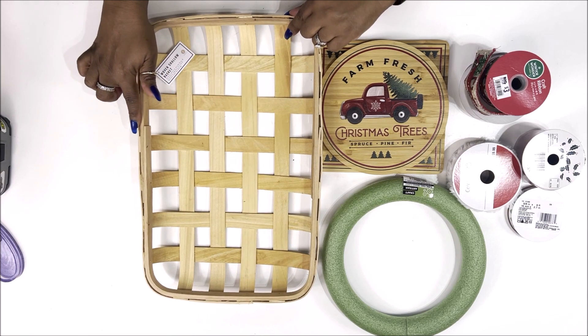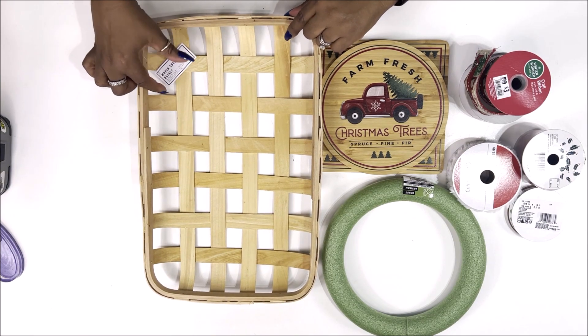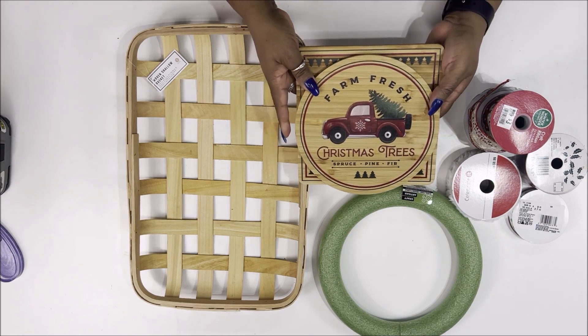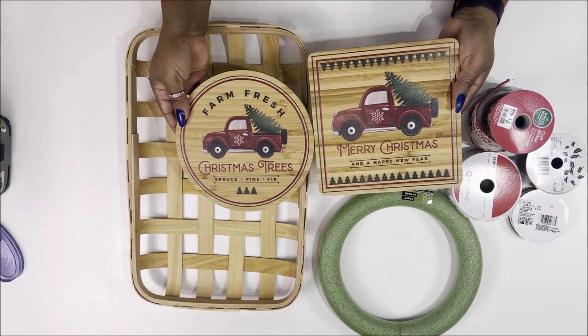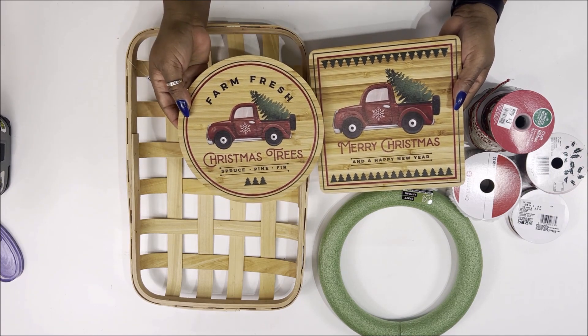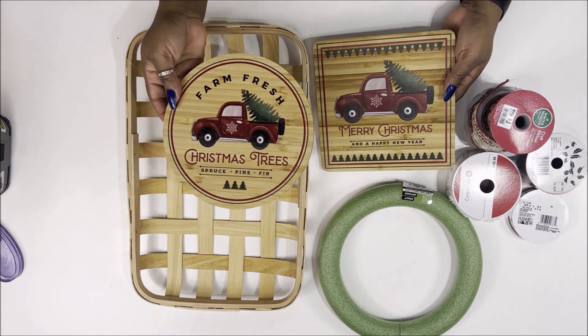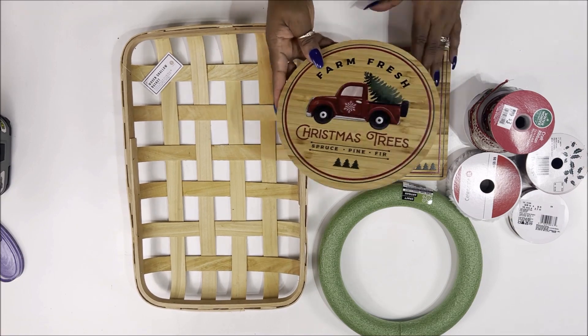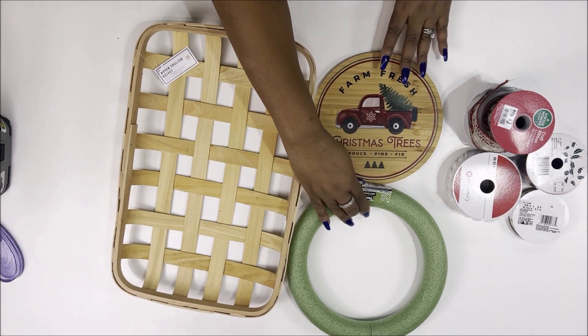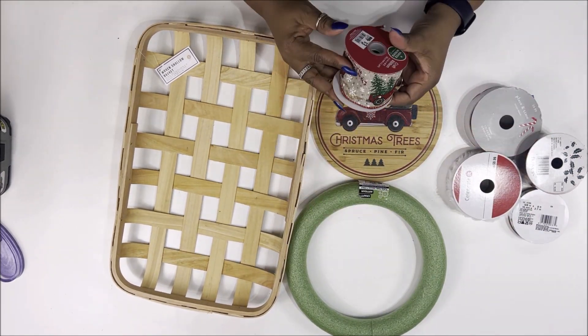First I have here a wooden woven basket that is five dollars — it's like a tabasco basket and that's from Target. Next I'm going to show you two wooden trivets from Big Lots, on sale right now for $4.49 for both of them. We're only going to be using the round one in this DIY, but I wanted to let you guys see that you get two of them.